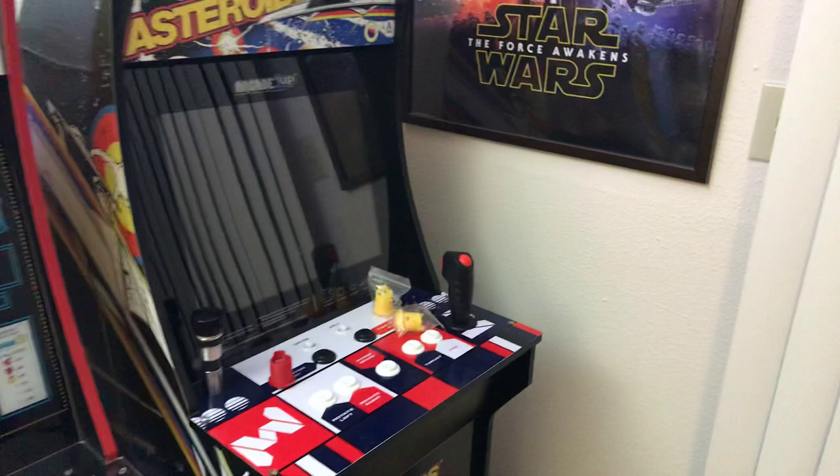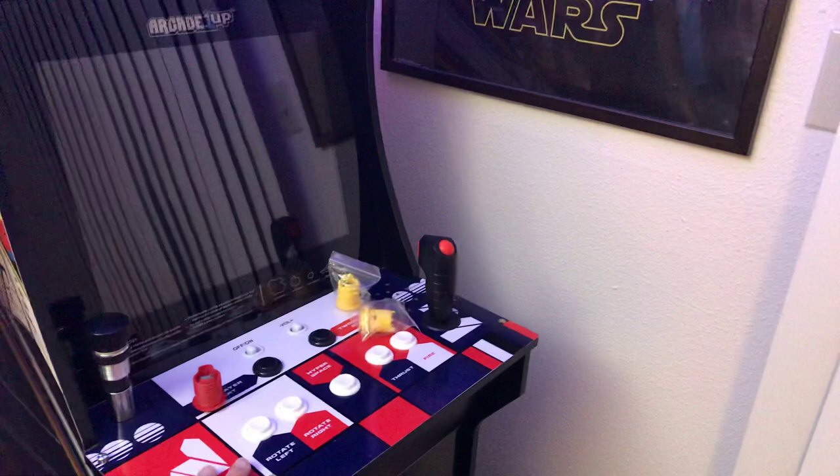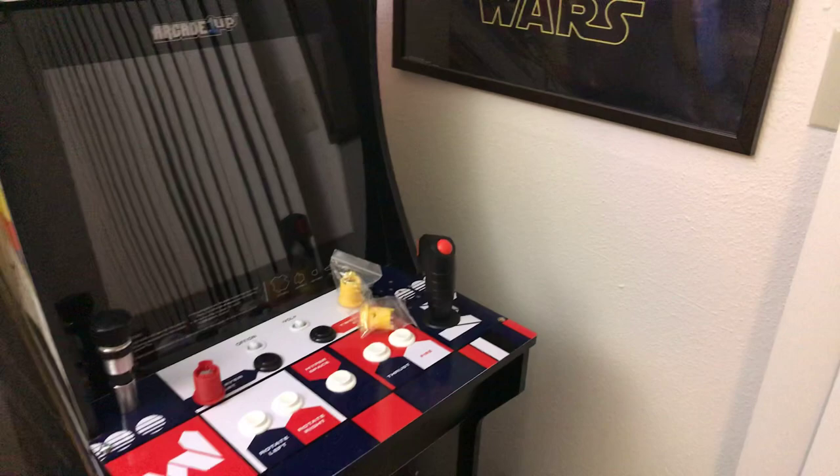Hey guys, Retronaut 88 here, back again with another video on these arcade one-up cabinets. Last time I left off I was talking about asteroids.